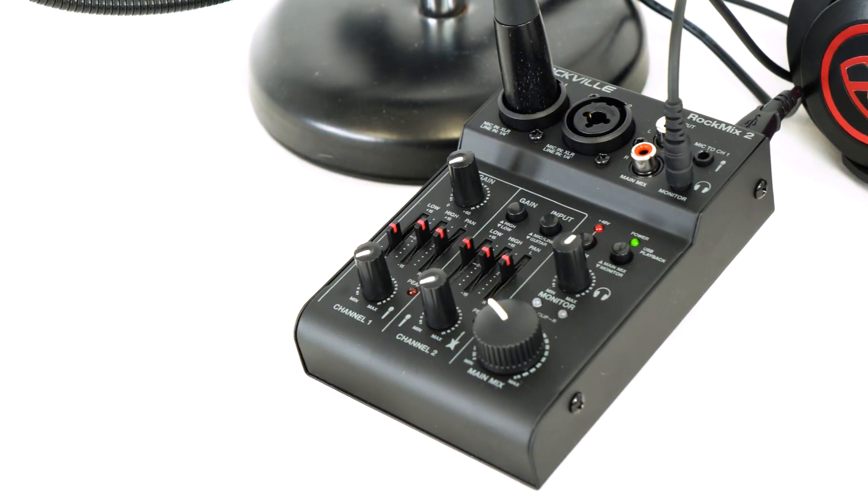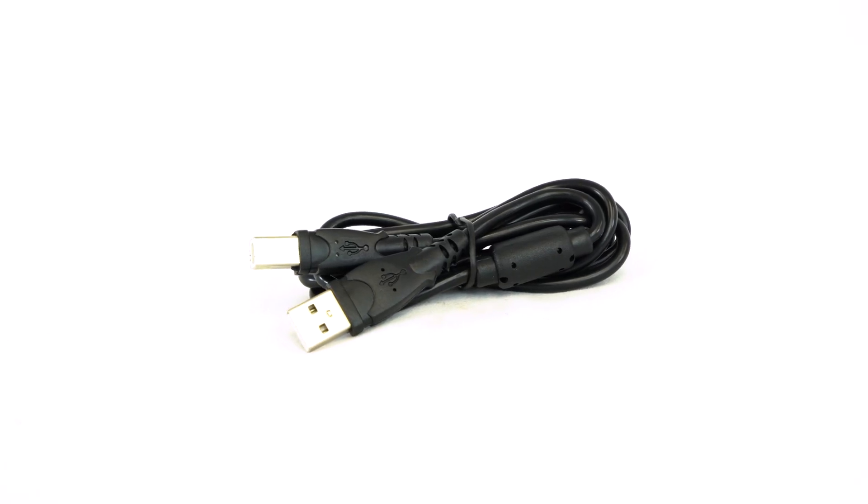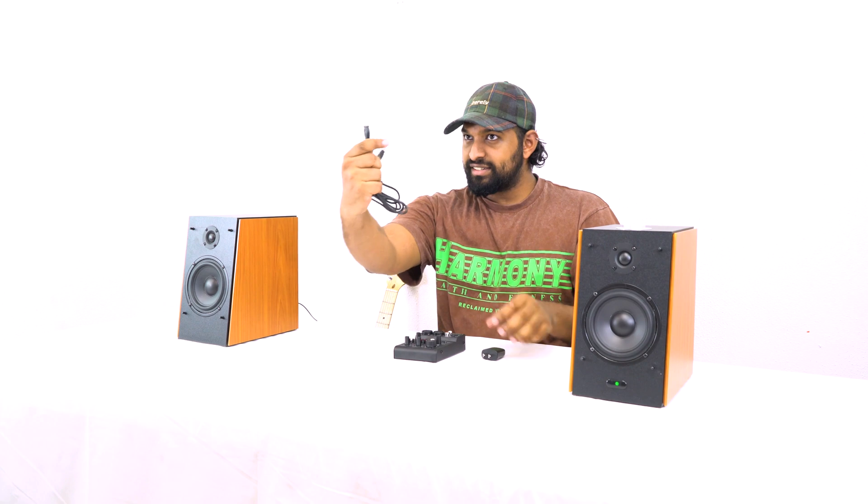Straight out of the box you basically get three things: you get the mixer itself, you get the charging block, and you get the USB cable that you can use to connect it to the wall to charge it, or to connect to your computer to use it as an interface.